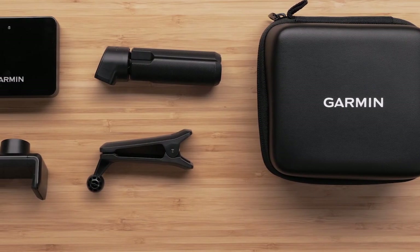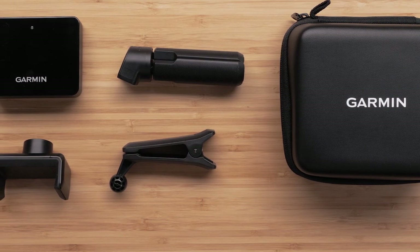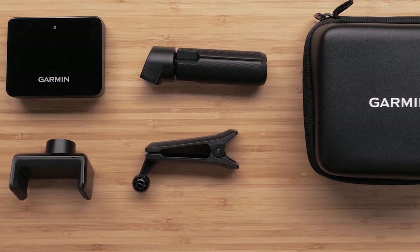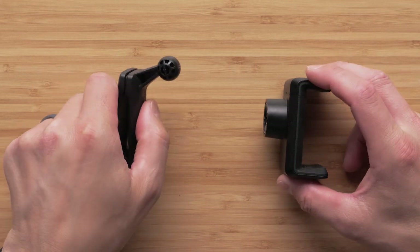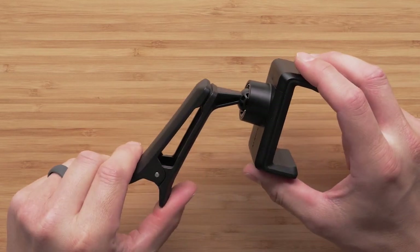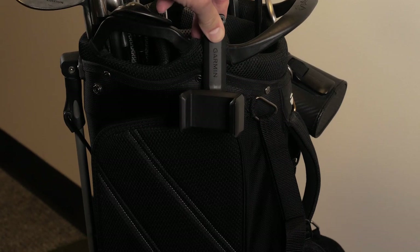Next we need to set up the mounts for both the Approach R10 device and for your smartphone. To complete this process, you will need the Approach R10, the tripod mount, and both pieces of the phone mount. First, insert the ball end of the bag clip mount into the back of the phone clip. This may take some force to snap together. With the phone mount assembled, open the large clip and attach it to your bag.